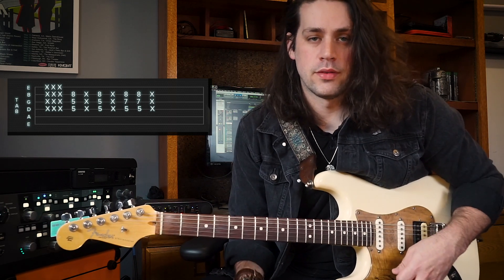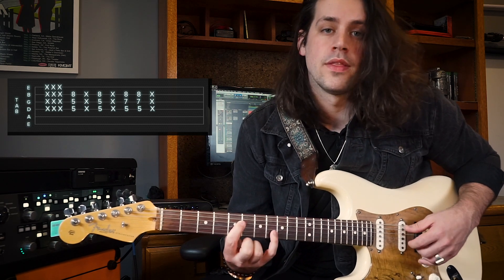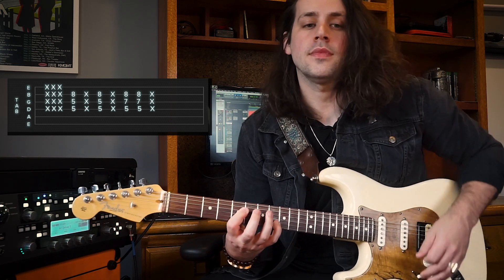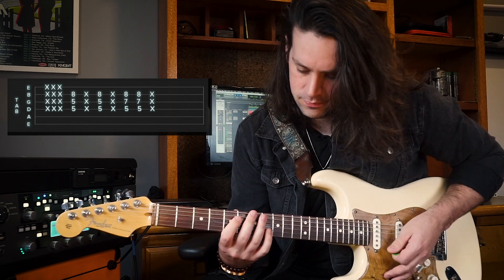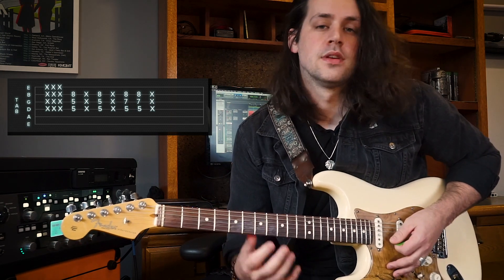Then we're gonna form the first chord: index finger barred on the 5th fret of the D string and 5th fret of the G string, and then your pinky on the 8th fret of the B string. We're gonna play that with an upstroke, and then immediately follow that with another chicka. We're gonna do this twice, and then add our ring finger to the 7th fret of the G string and play this twice.